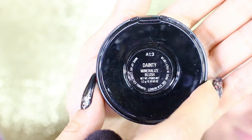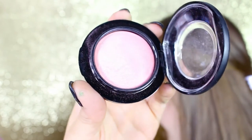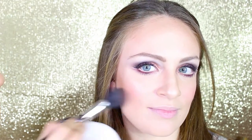It's time for highlighter — my favorite, Soft and Gentle — on the tip and bridge of the nose, on the cupid's bow, and on the top of the cheeks to make it sparkle and glowy. As a blusher I'm using Dainty from MAC, which is a mineralized blush in a beautiful pinky, glittery color that's easy to blend and very hydrating. I apply it to the middle of the cheeks.